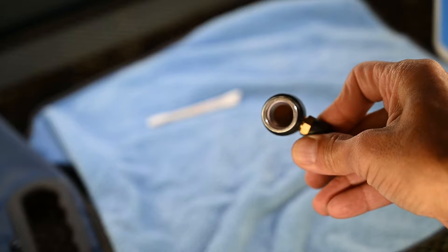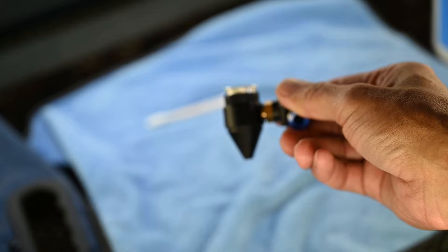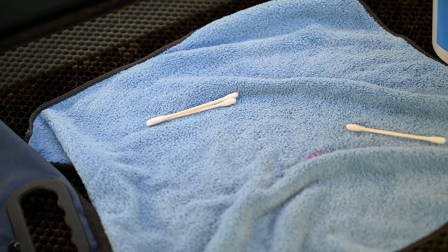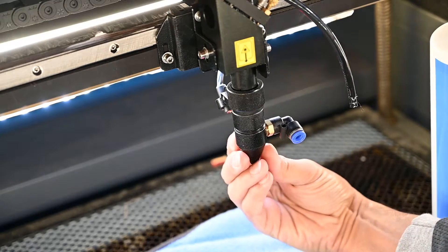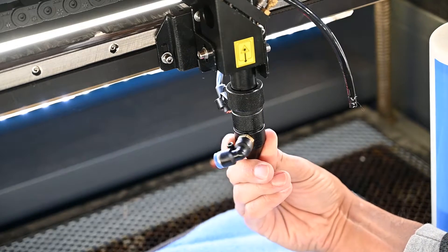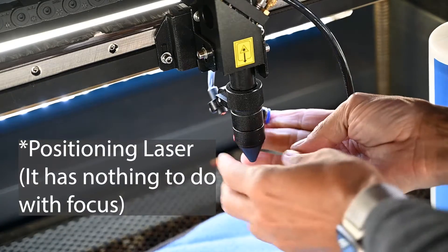The ring goes back on. Curved side up — that's what we should be seeing. That is how it should look once put back together. Now we're going to reinstall — it goes on the opposite way it came off, so now instead of turning toward you, we're going to turn away from you. We want that little elbow bracket bent down a little bit so it doesn't hit the focusing laser.